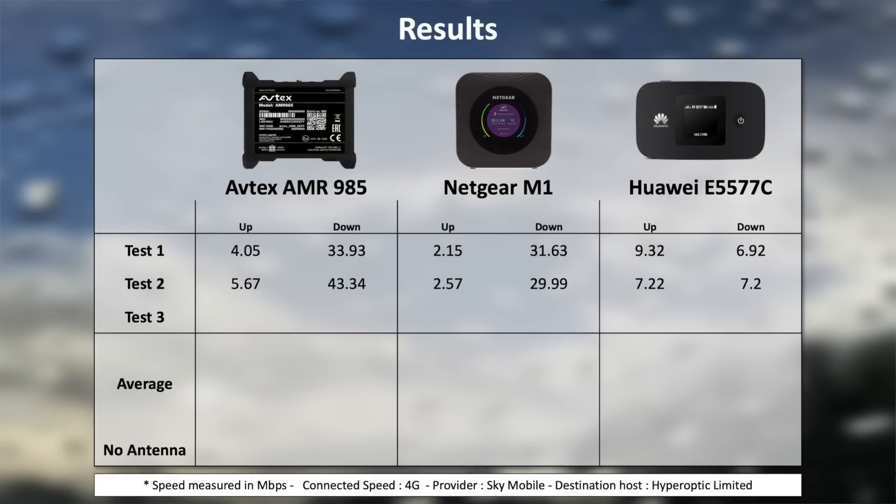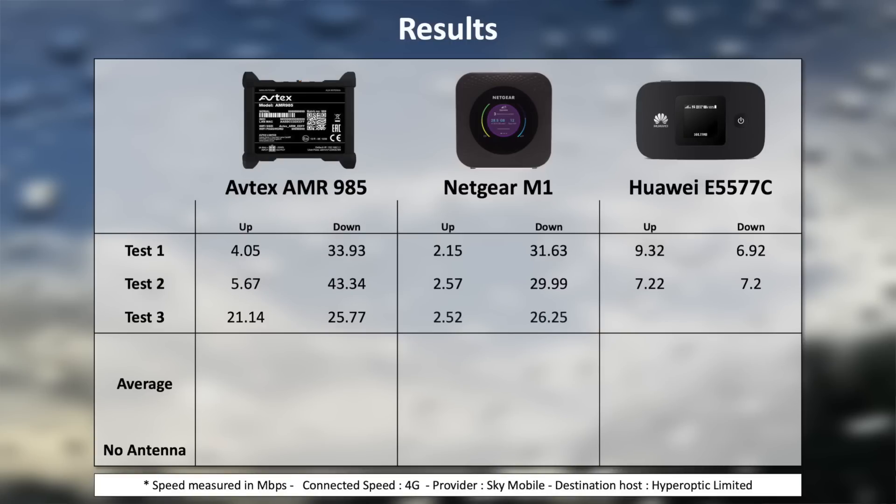Test three, and this is really bizarre. For the AMR985: upload is 21.14 megs, download is 25.77 — so it's the fastest upload but the slowest download for the Avtex. The Netgear: same old story, 2.52 megs up and 26.25 down. And the Huawei compounds things again — faster on upload than download, with 8.72 and 5.54 respectively.